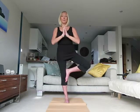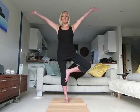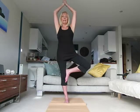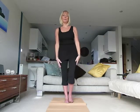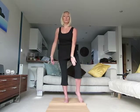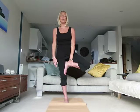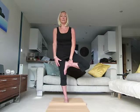Inhale again. This time bring the knee to calf level, hands to heart centre. Inhale and exhale. Inhale the arms above the head and exhale. In the final position of this posture, bring your foot to the thigh. Concentrate on a focal point and let your body go through the adjustments it needs to until you find your balance.